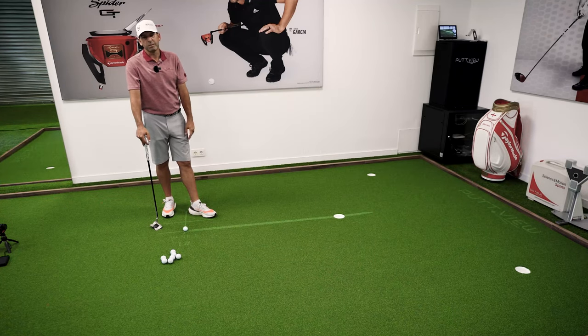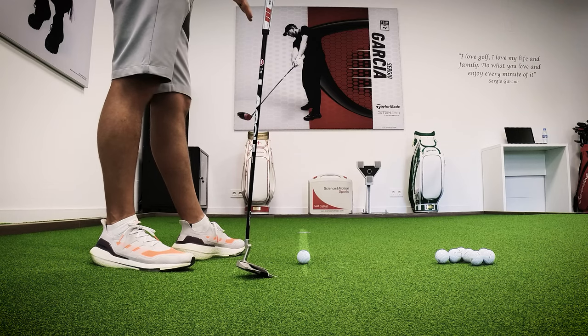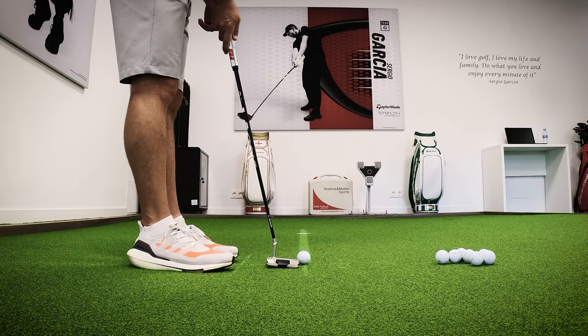I get on a 5-6 footer straight putt and just focus on my stroke, making sure that I'm aiming right and starting on the right line and just kind of get confidence repeating. I'll probably hit 10, 12, 15 putts straight. So let me hit a couple of putts.